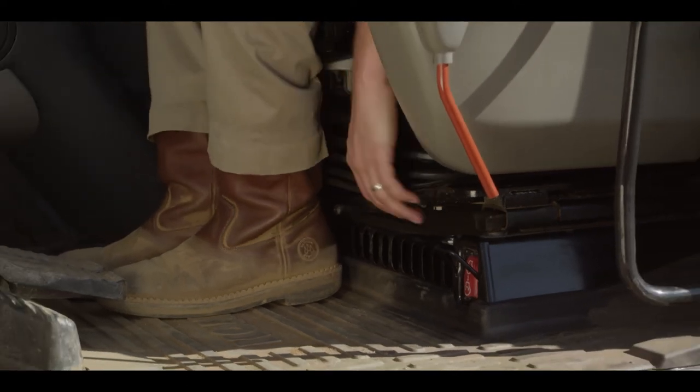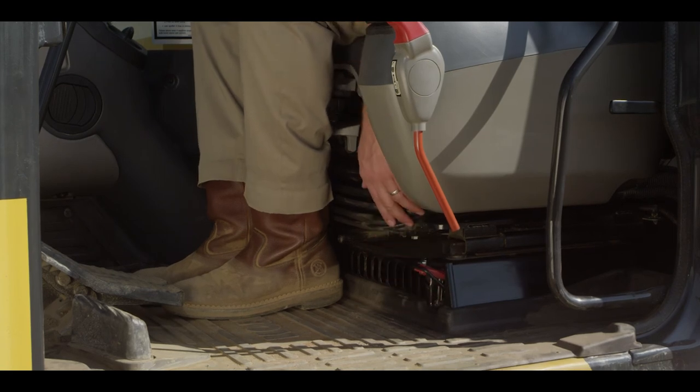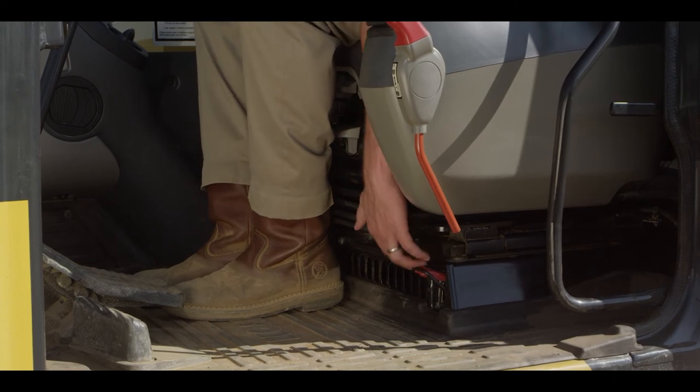Lift the cover and close the switch, then flip the switch up to stop the engine. Closing the cover will return the switch to its normal position.